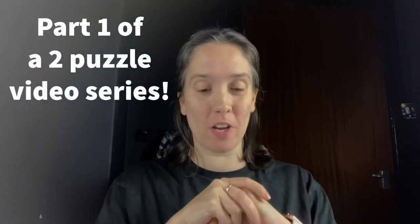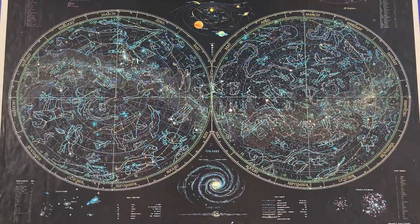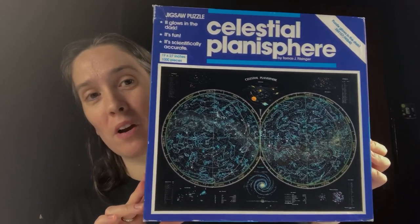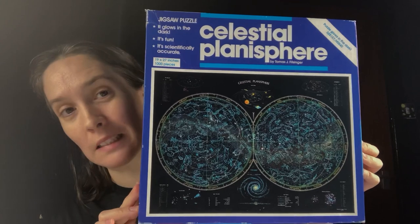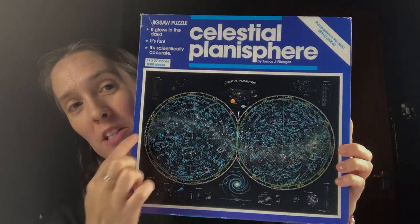Hi, welcome to Vicky Makes and Builds. My video for you this week is two puzzles — two 1000-piece puzzles — and I'm calling this video 'A Tale of Two Celestials.' The first puzzle I'm going to do for you is called the Celestial Planisphere. This is quite an old puzzle — I think it was late 1980s. The reason I'm doing this puzzle is because it is a puzzle I did as a child that I really, really enjoyed. For a long time it was my favourite puzzle. Probably is still up there, but I've done a lot of puzzles since then and I have a lot of favourites now. This was one of my favourites and I always really enjoyed doing it. As a kid, I particularly liked the glow-in-the-dark element.